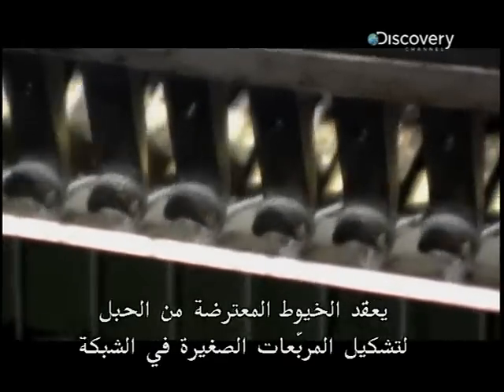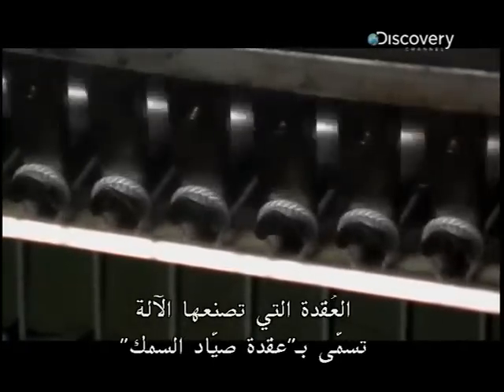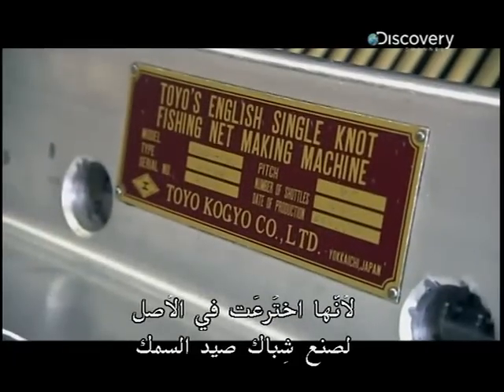It knots together intersecting strands of rope to make the perfect little squares in the net. The knot the machine makes is called a fisherman's knot, because it was originally invented to make fishing nets.